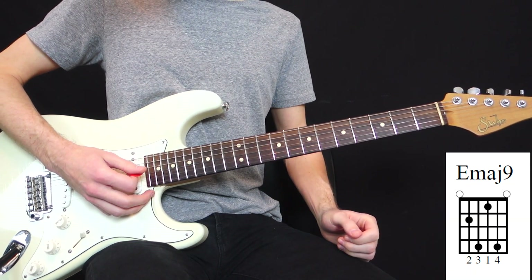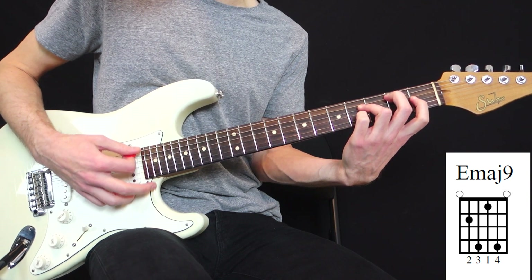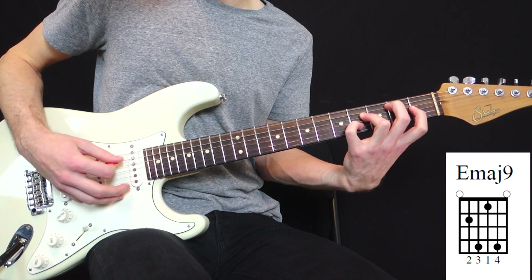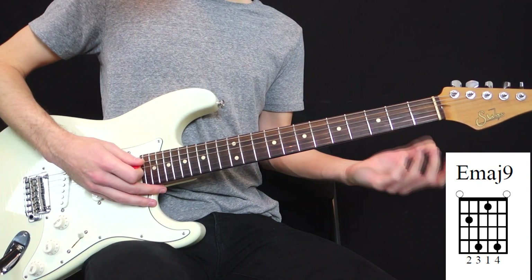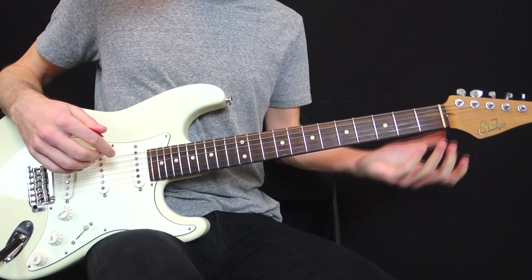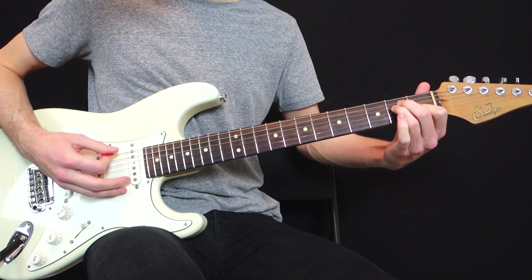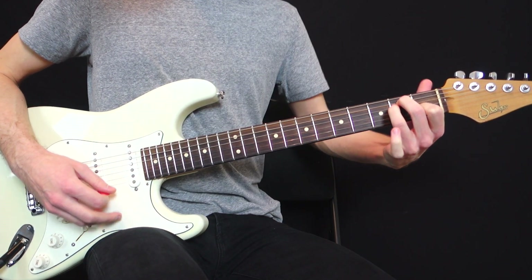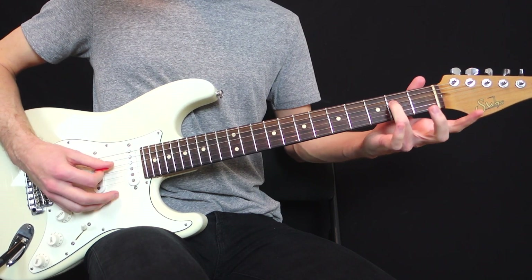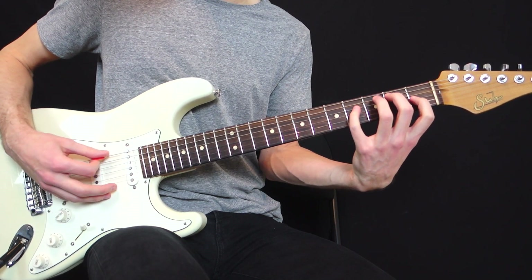The second chord is an E major 9 and it's actually very tricky. This chord is actually an E add 9, but I added a 7th in the chord. So you can start with a regular E major open chord. And then if you want to add a 9th in the chord, you can replace your ring finger with your pinky two frets higher — that's a nice sparkle in the chord.